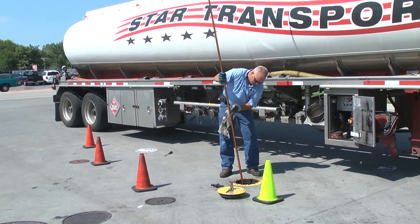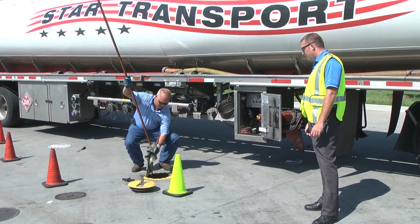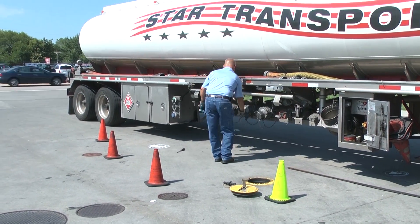Right now he's already set up his cones to make sure that he has a safe work area. Now he's dipping his tanks to make sure that he has enough room to deliver his product into the holes.